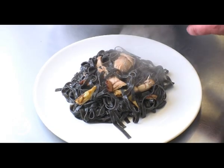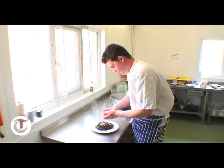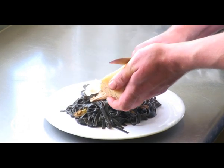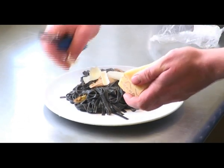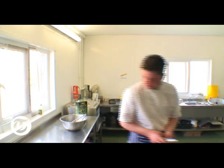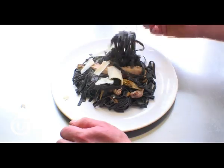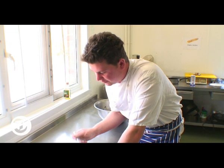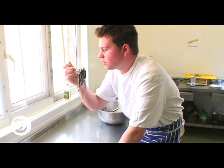Rabbit, artichokes. There we go — perfect. Look at this. We've got a beautiful melt-in-the-mouth rabbit here, lovely sautéed fresh vegetables, perfect pasta — just a superb dish. Perfect.